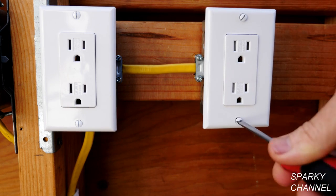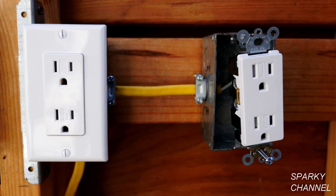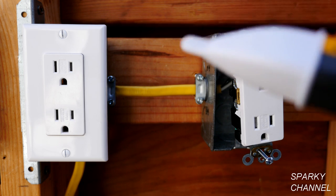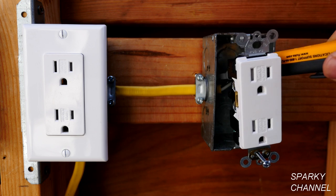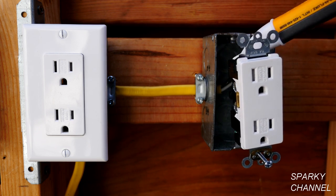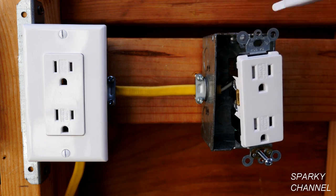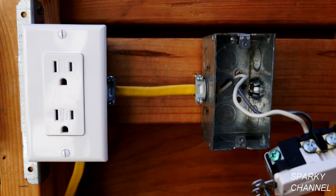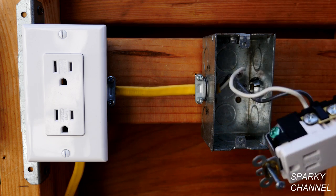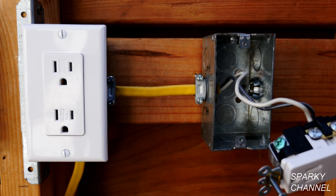We'll remove the receptacle and see what's going on. I've loosened up the receptacle and I'm going to use my voltage detector to see if there isn't a hot wire in the back of the box. All the electricity is indeed off. We'll pull this out and we see that there's a neutral wire and a hot wire but there's no ground wire — so that's our problem here.